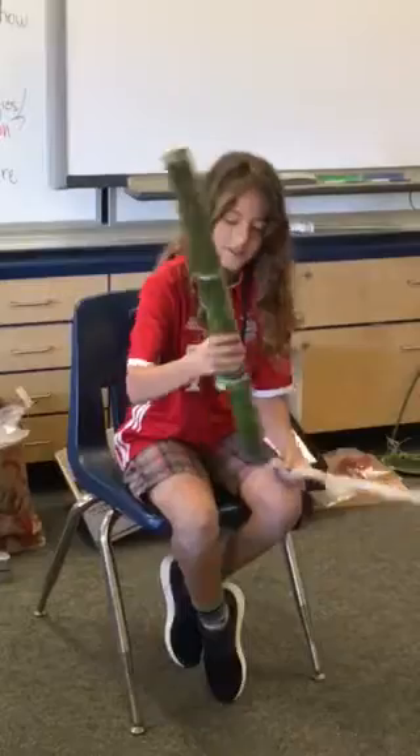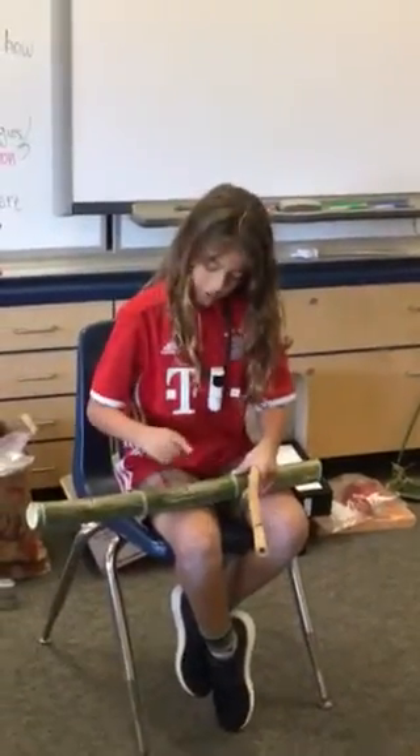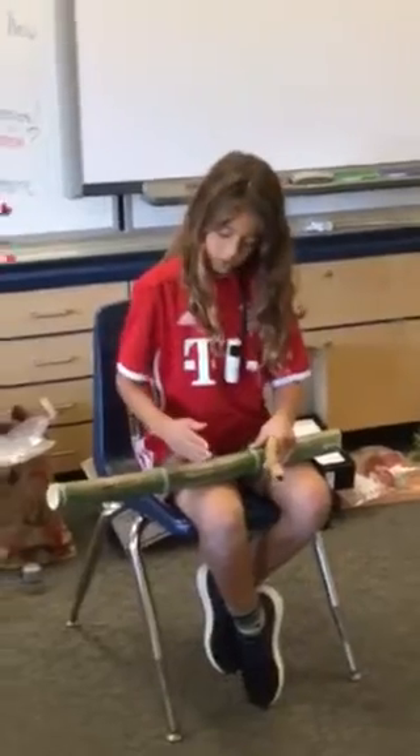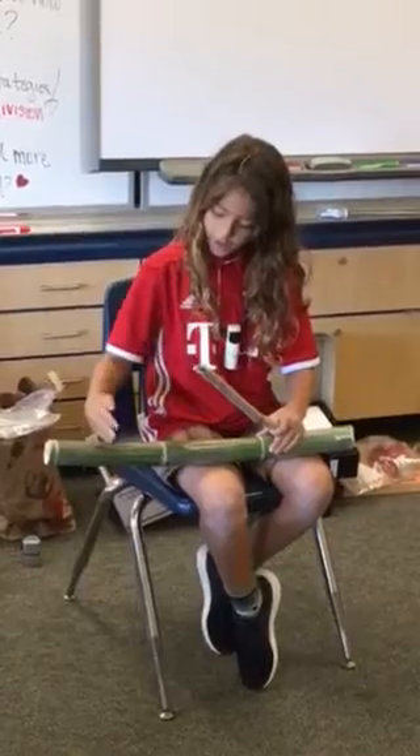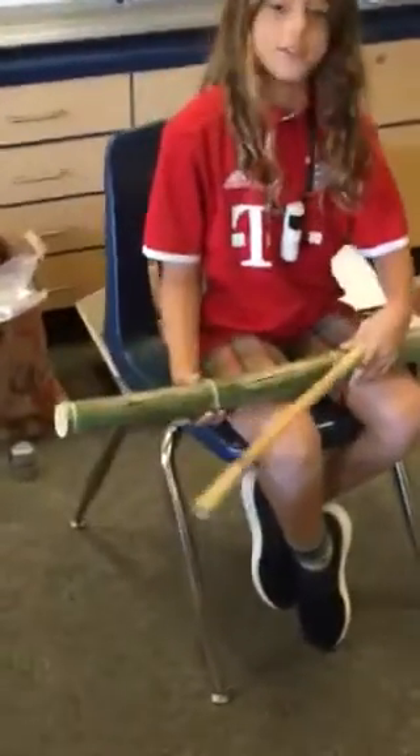And then I got one of the saws from my shed that I used to cut it, and my dad helped me cut the H's with an electric saw. And that's really it.